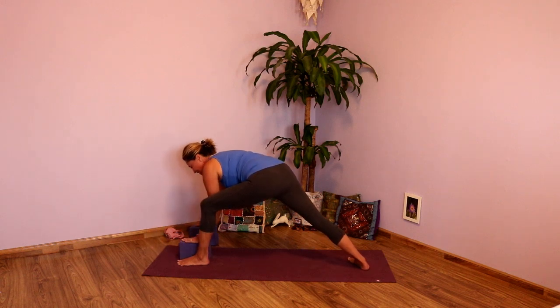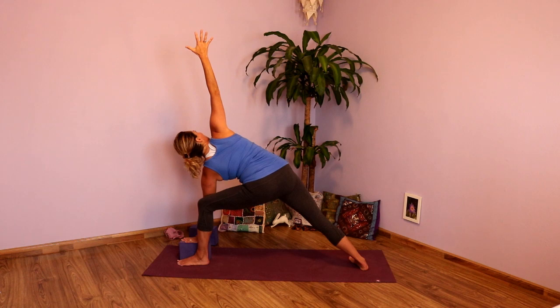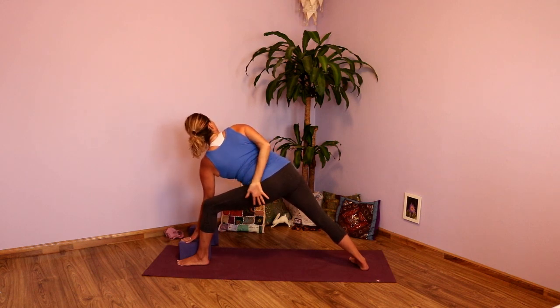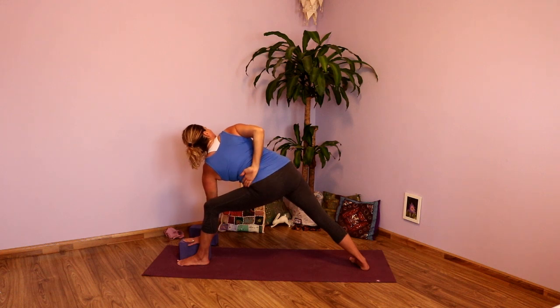And then next inhale, open the chest. Take that right arm straight up. Draw the left hip under, right hip back. Draw the shoulder blades onto the back. And then maybe turn the palm toward the back of the room, placing the back of your hand toward your hip — or maybe binding. If you have the full bind, taking that. Be mindful to roll the shoulders back. Breathe. Couple deep breaths here. Keep opening the chest, drawing those left ribs toward the right. Exhale fully.